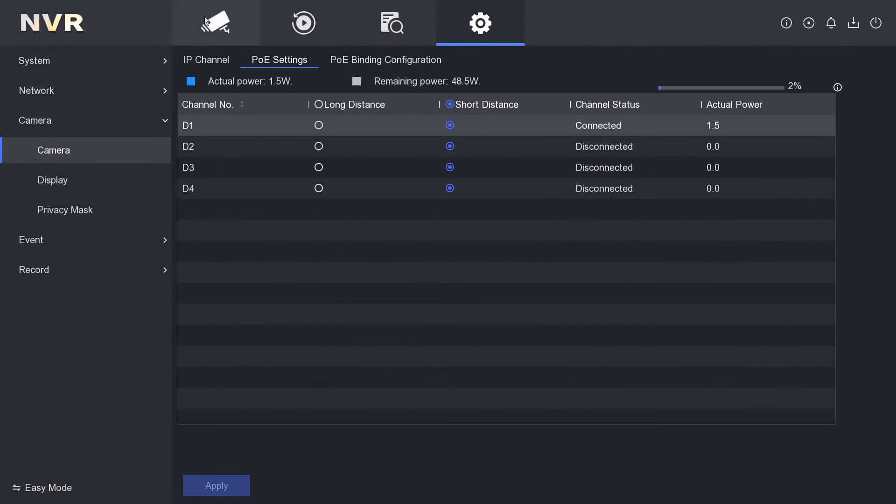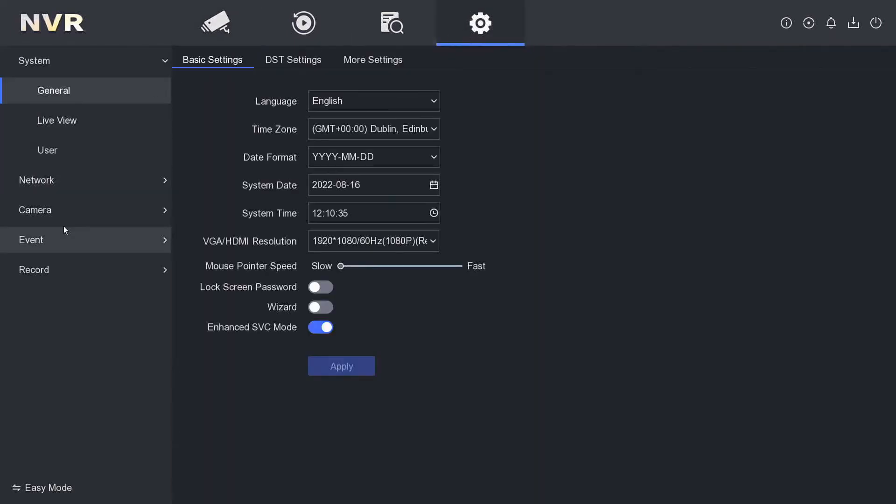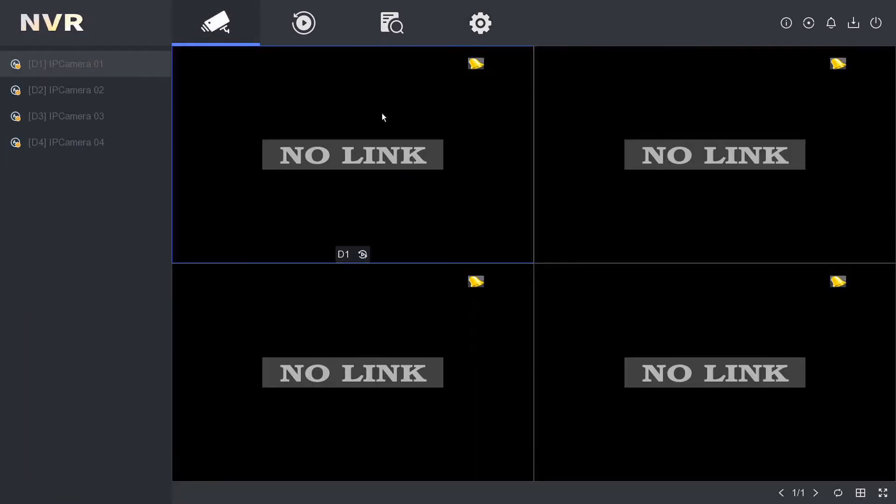Going to the live view to see what's happening — it hasn't added yet because the camera needs to boot up. Let's go to the camera menu on the left, and as you can see it's detecting right now, which is a good sign. It's basically just booting up the camera. It can take a little while to get going, so just be patient — especially some of the newer cameras, they are a bit slow.